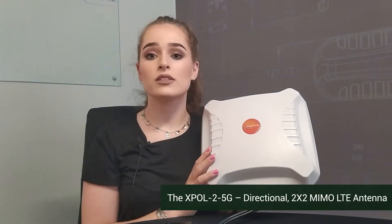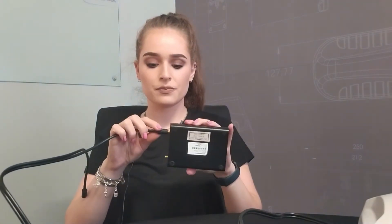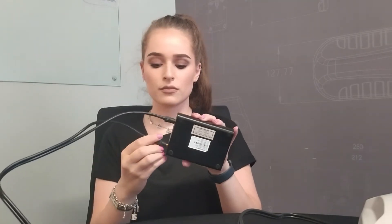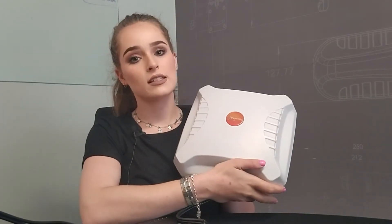This is one of our directional antennas which can be mounted outside. It must be facing the general direction of your cellular tower. So once the cables are brought inside, you can connect it easily using the grip extenders. Now there are two cables — the reason for that is that there are two antennas inside this enclosure.